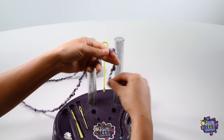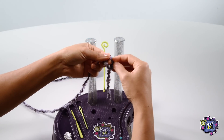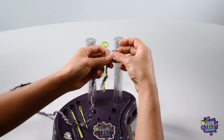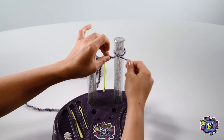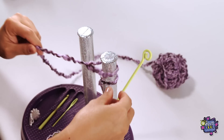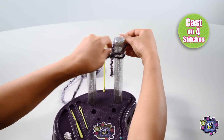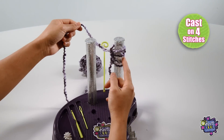Casting on. To first cast on, take your yarn and find the tail end. Make a slip knot and place it onto the right post. Then twist to make a loop and place it onto the right post. Tighten the loop until it is snug. Now make another loop and place that onto the right post as well. Continue to do this until you have 4 stitches on your right post.